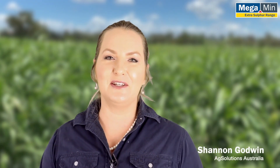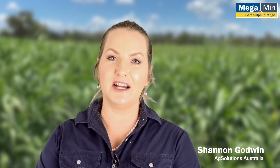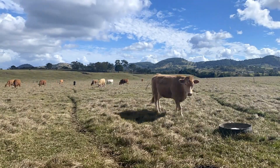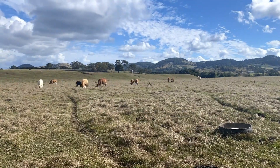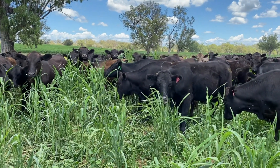Hi, I'm Shannon Godwin from Ag Solutions. Sorghum is an important forage crop for livestock production in Australia as frequent drought and high summer temperatures often reduce production from pasture alone. Although there can be significant benefits and weight gains achieved by allowing stock to graze forage sorghum, there are some important things to consider to successfully graze this forage.